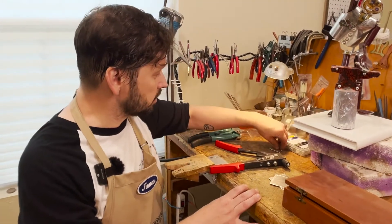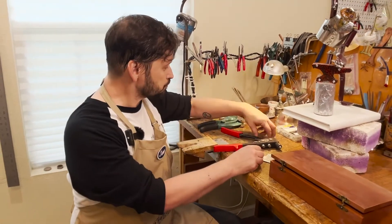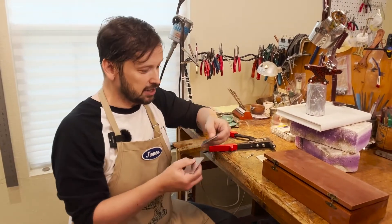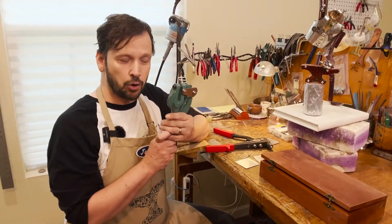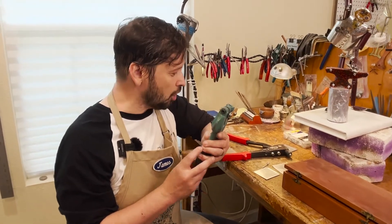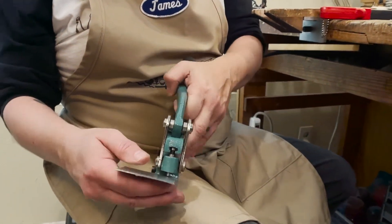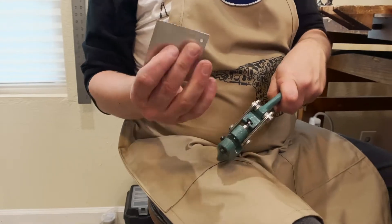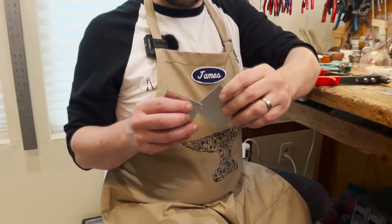I'm working with these 1/8-inch aluminum pop rivets and I'm just going to attach two sample pieces together. You can either punch or drill the hole before inserting the rivet. In this case I have a little handheld hole punch set up for 1/8 of an inch that I use all the time in the studio. You just mark or place wherever you want that hole to go, line it up, and it just punches through — leaving the hole in the piece.